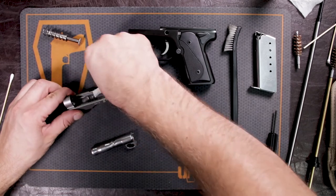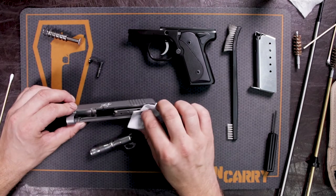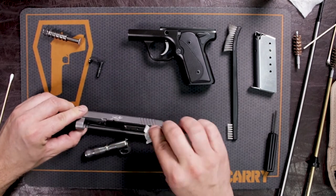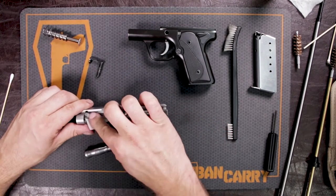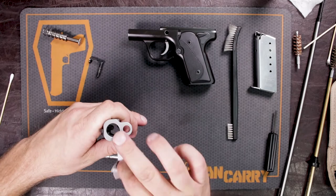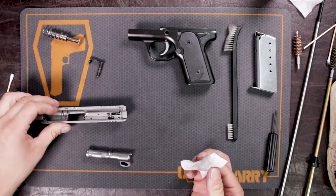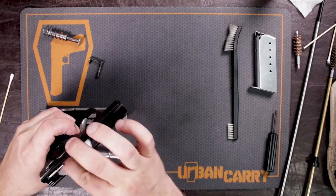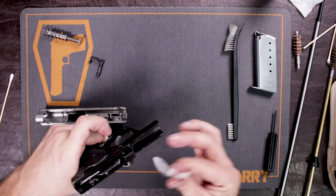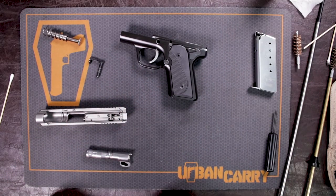Inside those slide rails again, a little in the slide grooves — just add a little bit of lubricity and to protect the firearm. At any point of friction, like where the barrel meets the slide and the side grooves — just give it a nice little coating, including the frame. Your gun is now clean and ready to be put back together.